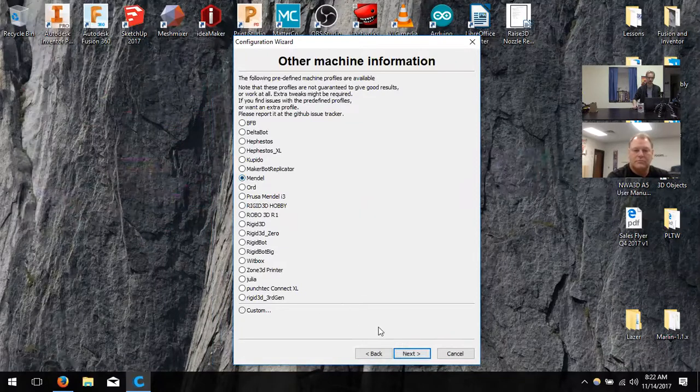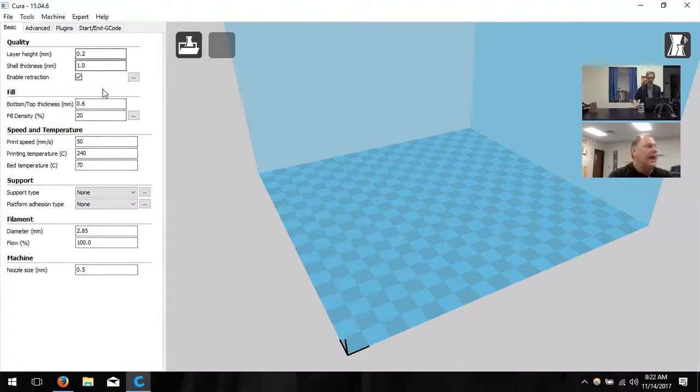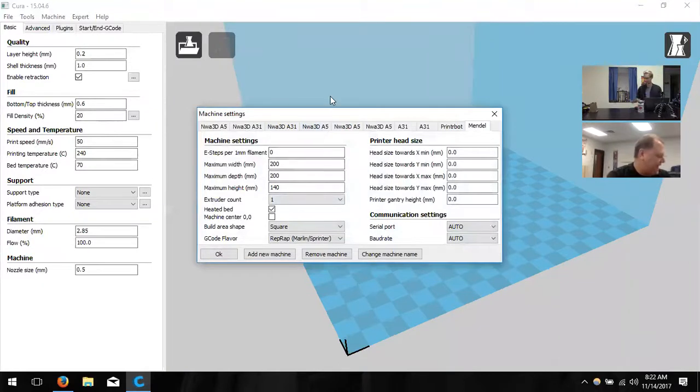We'll talk about the settings and what changes when you adjust them. You already changed the values on the left-hand side but haven't done anything in the machine settings. So in the top left corner, click on Machine in the toolbar, then click Machine Settings. This dialog box is where we change how big our build area is. We want to set the maximum width to 125, depth to 150, and height to 100. Then uncheck the heated bed.